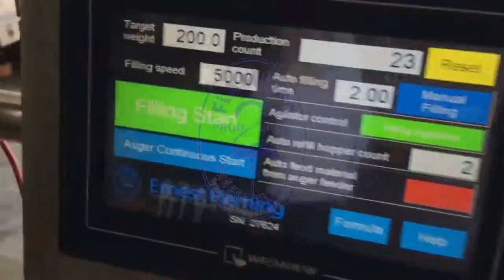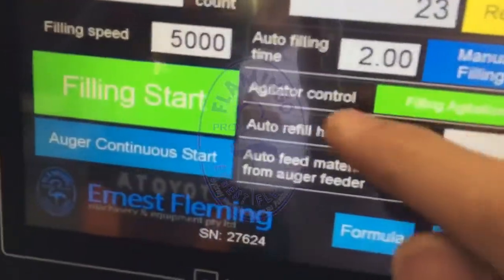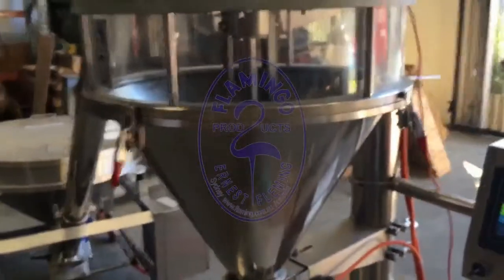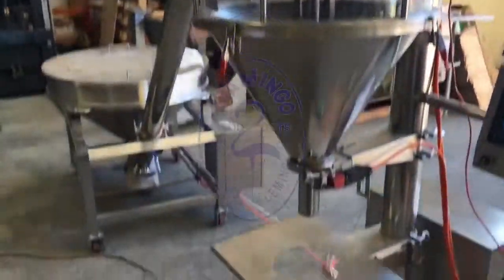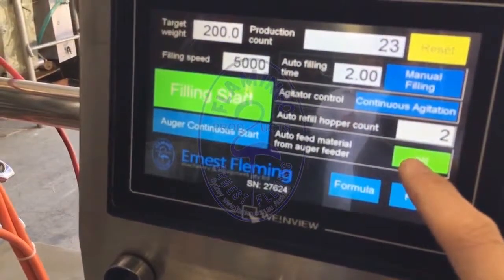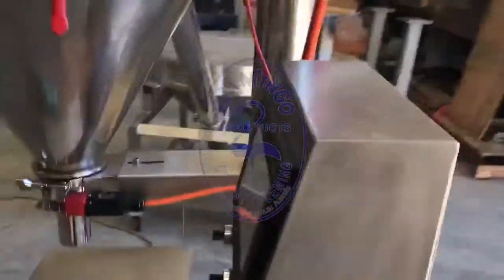We need to turn on the agitation. If you see the agitator control, if we click that, the agitator will be continuously on. Now we're ready to start — release the e-stop, and everything is working. If we push the agitator button, the agitator will go on.